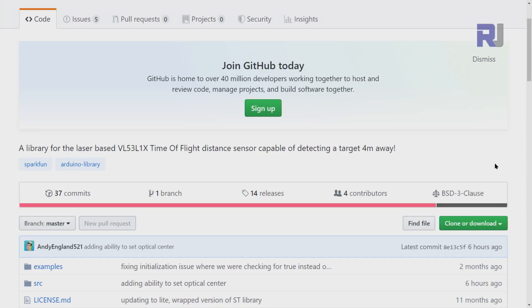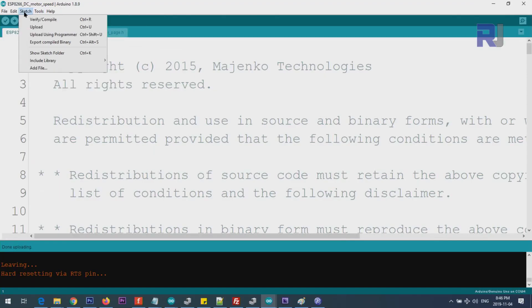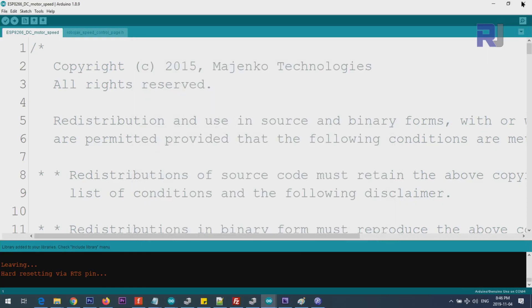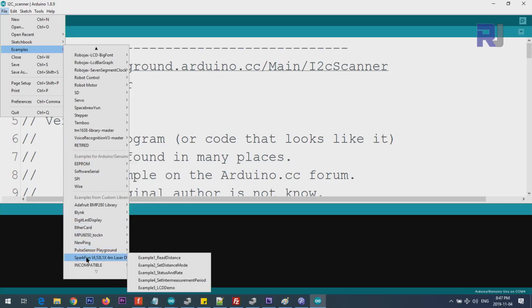I will provide the link to the SparkFun library for the VL53L1X. Click and download it, save it to your downloads folder. Then in the Arduino IDE click Sketch > Include Library > Add ZIP Library, point it to where you downloaded the SparkFun VL53L1X file, click Open. Then go to File > Examples, scroll to the bottom to find SparkFun VL53L1X, and open the Read Distance example.